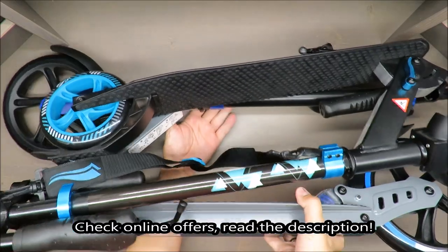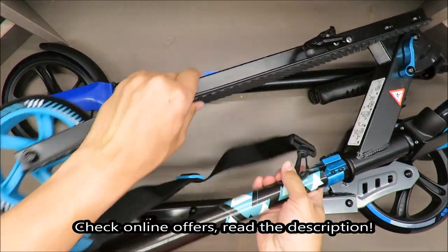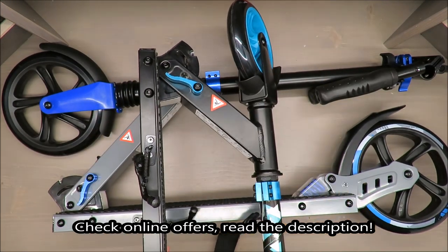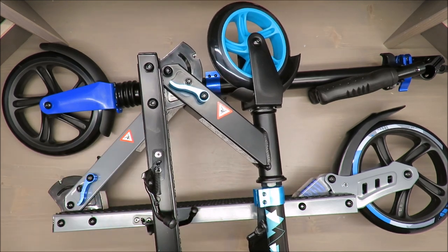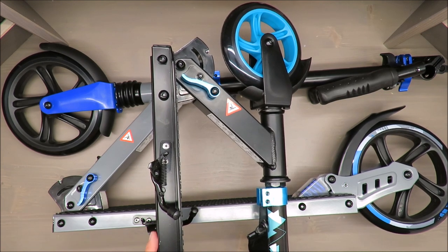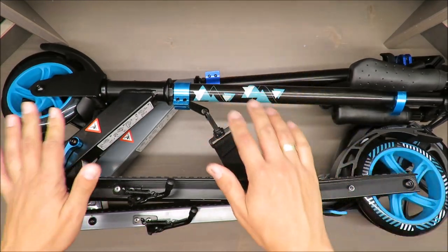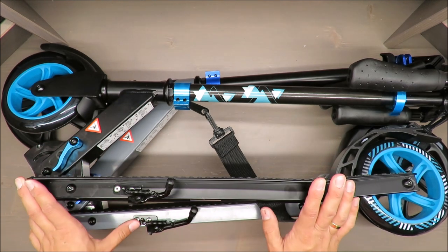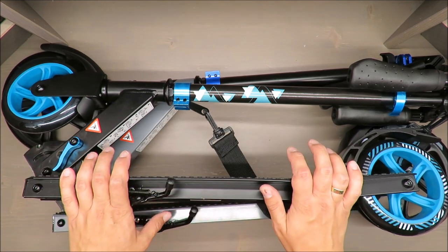Hello everybody, this is Out of the Box unboxing. In today's episode I'm going to make a side by side comparison of the aluminium scooter from Krivit and the town scooter from Krivit as well. You can buy it at your nearest retailer or online. I'm doing this side by side comparison just to show you what the real difference is and how they are different, if you are considering buying one or the other for your kid.